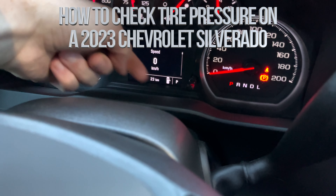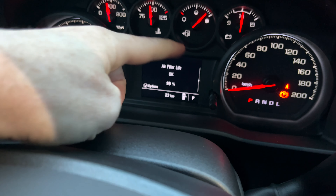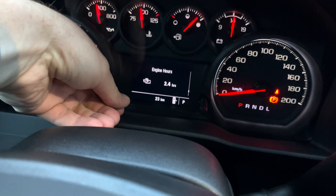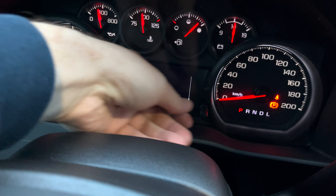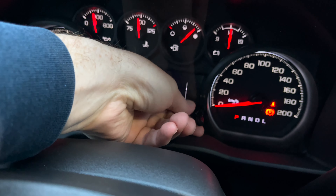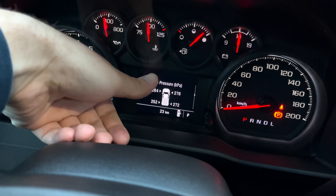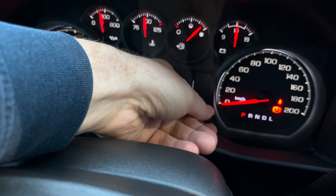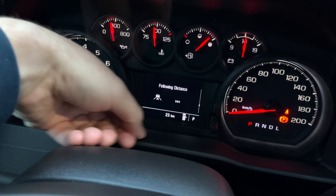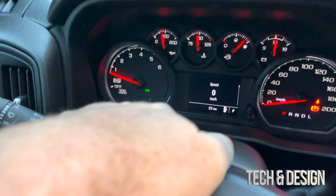With this right here you can move on to get more information about the car — different things like your filter, oil, and everything about your car that you may want to know. You just turn this and you're going to see different information including how to set the timer, your tire pressure — you can check it that way as well — and your oil, following distance.